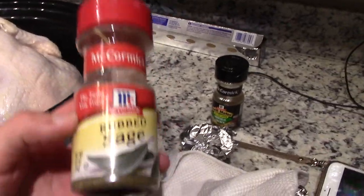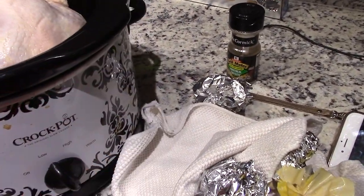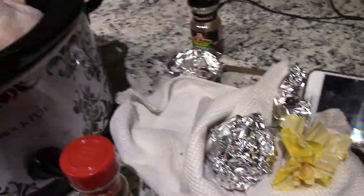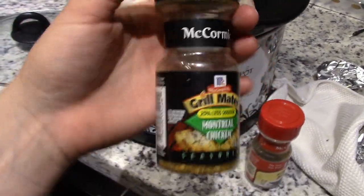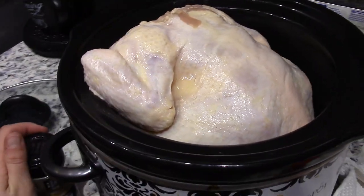Then you're just going to take your favorite seasonings. My favorite to use is rubbed sage — sage reminds me of Thanksgiving, so it's really good. And then I'm going to use this Montreal chicken seasoning. You're just going to cover the whole chicken and cook it for eight hours on low.